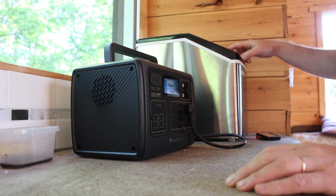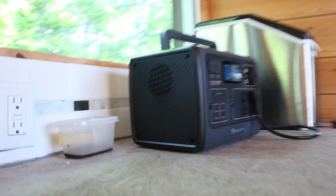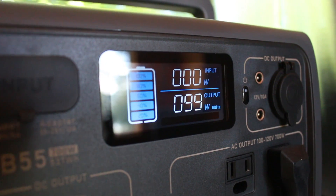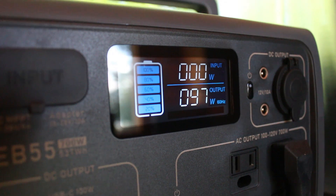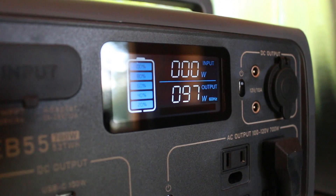I wanted to try running our ice maker off of the Blue Eddy and it handled it with no problem whatsoever. I was able to run it for about four hours and make about three pounds of ice. So if you were at a picnic, boondocking, or tailgating and you wanted to make some ice for drinks, you could do it right there — no problem, the Blue Eddy can handle it.